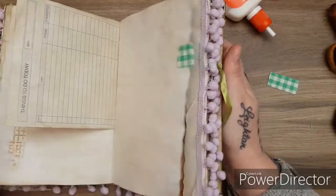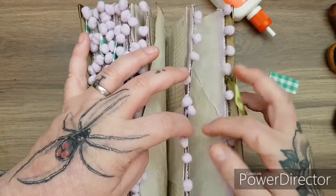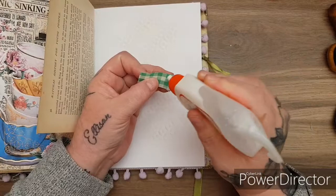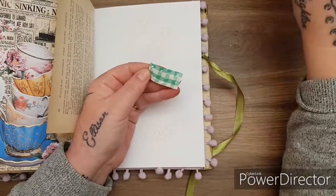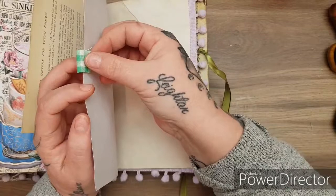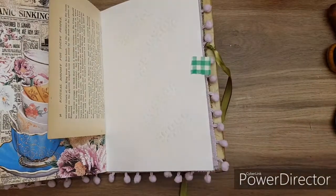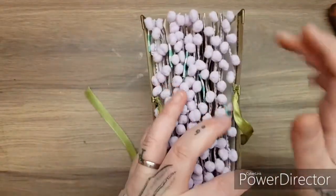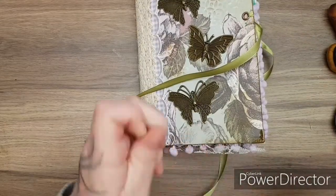I'll have my last one here. See how it's like staggered down now - so when I put the charms on it'll look nice. That's pretty cool, I like the green with the purple pom-pom. Okay so let's start putting some bits of ephemera and stuff in and decorating it up a bit in this front pocket.